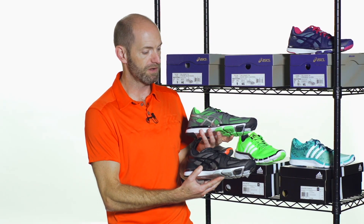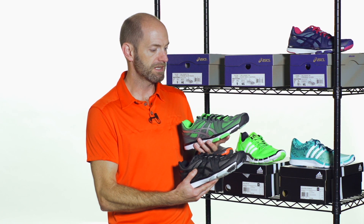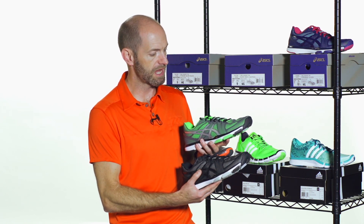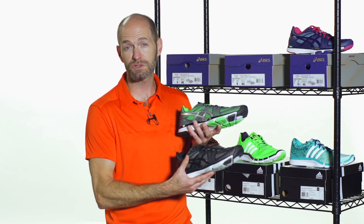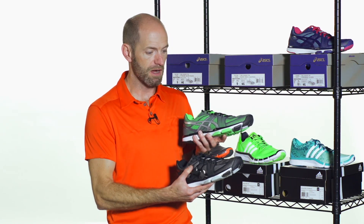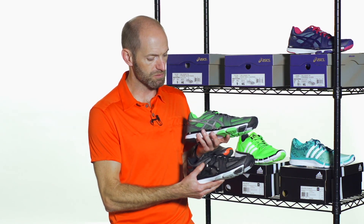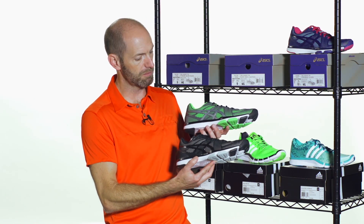First up, we have from Asics — this is the Gel Exert TR. Really nice use of TPU and chrome-style upper and mesh on these ones. It's going to offer breathability but also some additional support. It's a really nice shoe if you're going to be doing some lateral cuts or speed movement type drills. If you're looking for extra support in the gym, this one's definitely going to offer it. And of course, it's an Asics shoe, so the cushioning is superb on this one.